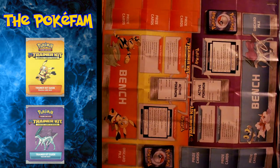Hi everybody and welcome to the PokéFam. Today we will be doing an instructional video of how to learn how to play Pokémon.